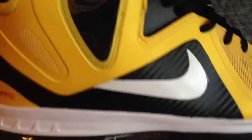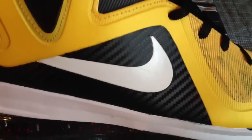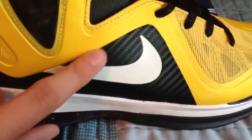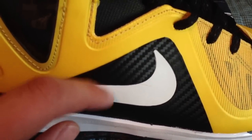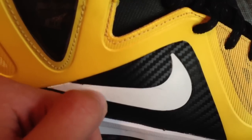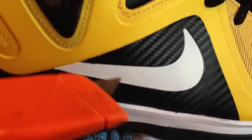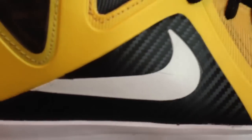At first I was just going to leave it like that, do it as a sort of custom, but then I thought it looked stupid so I ended up doing more work. As the carbon fiber was on top of it, it popped out the slightest bit. You can just take a box cutter and cut around the Nike swoosh. You just have to be sure to cut through all the way.